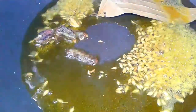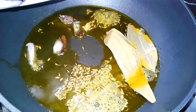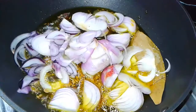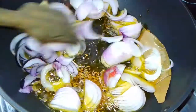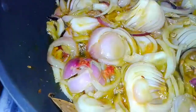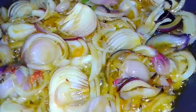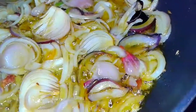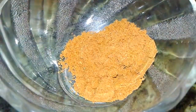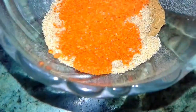After the whole spices are fried, we add onion. Nicely fry the onions until they become pink.